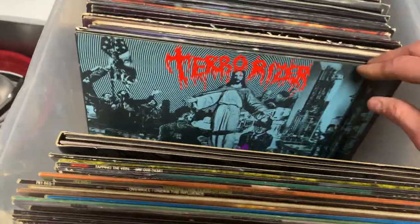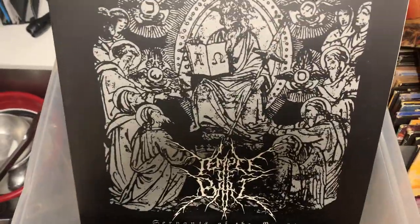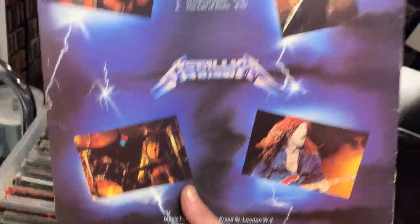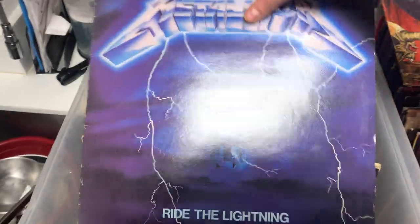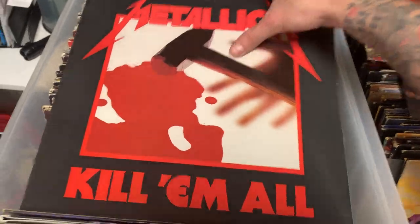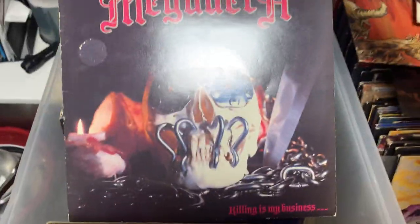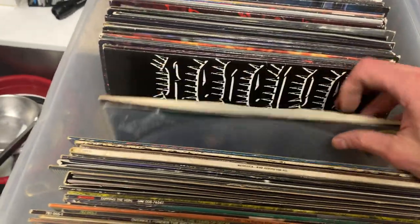Big ol' Neurosis, first pressing. Terrorizer, World Downfall, first pressing. Then we got an OG Ride the Lightning — this one is Music for Nations, pretty cool. Got an OG Kill 'Em All. OG Injustice. Master. Megadeth. More Megadeth.